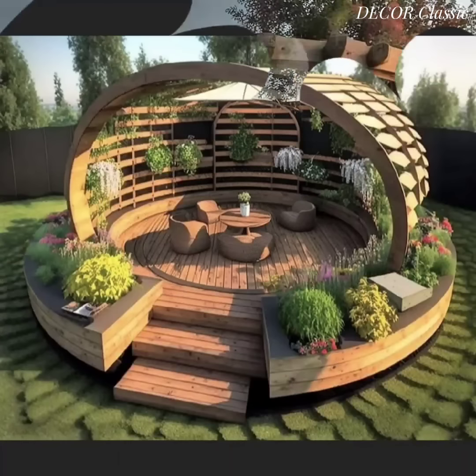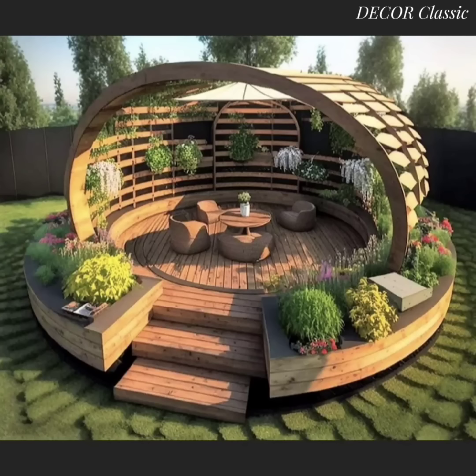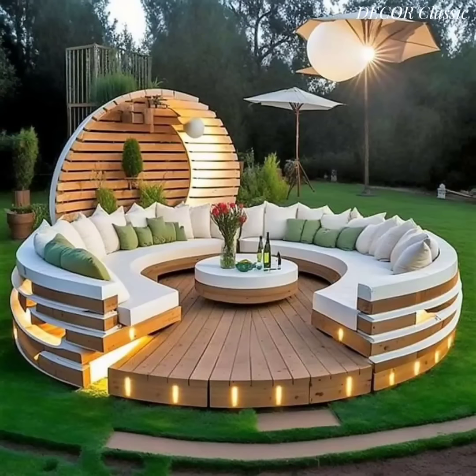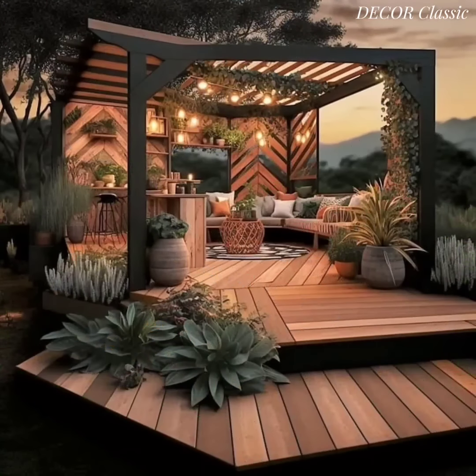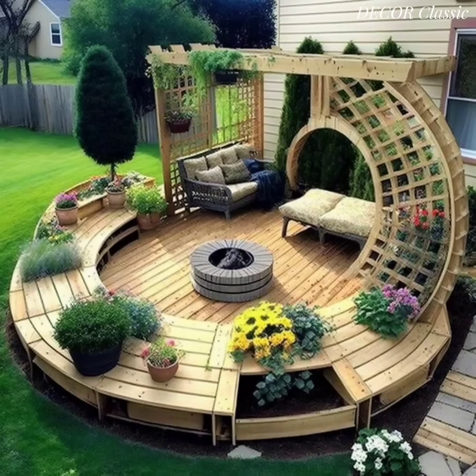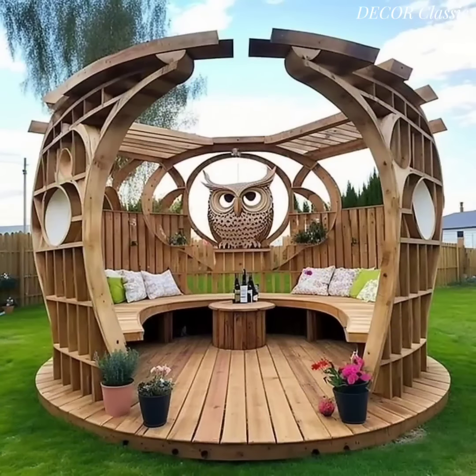Place a wooden coffee table in the center of your seating area to provide a convenient surface for drinks, snacks, and decor. Hang garden-themed artwork or sculptures on nearby walls or fences to add visual interest.